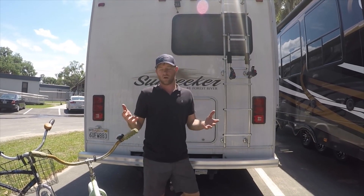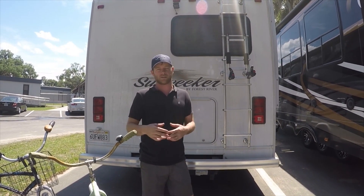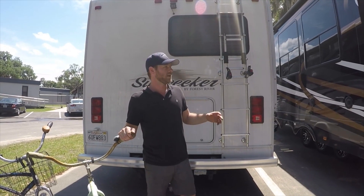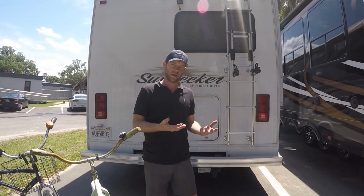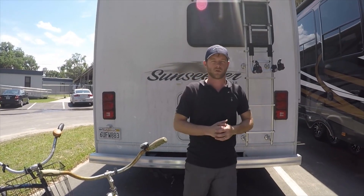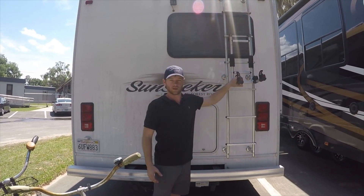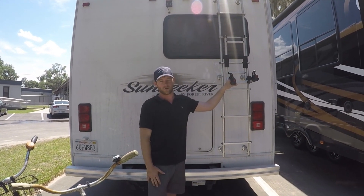So how do you tow or how do you bring your bikes? There's a variety of options and it depends on your setup. A lot of people put them in the back of their truck. We now have a toy hauler so we're going to be able to just put it in the back, but for a long time we had the Sunseeker. We're going to show you how to load up a bike rack on the ladder in the rear of the RV.